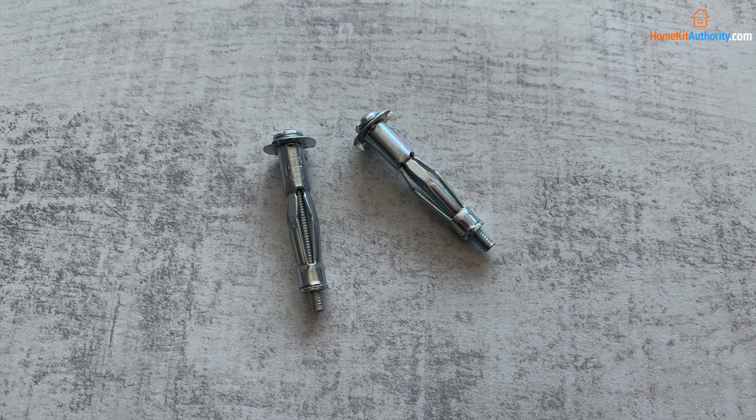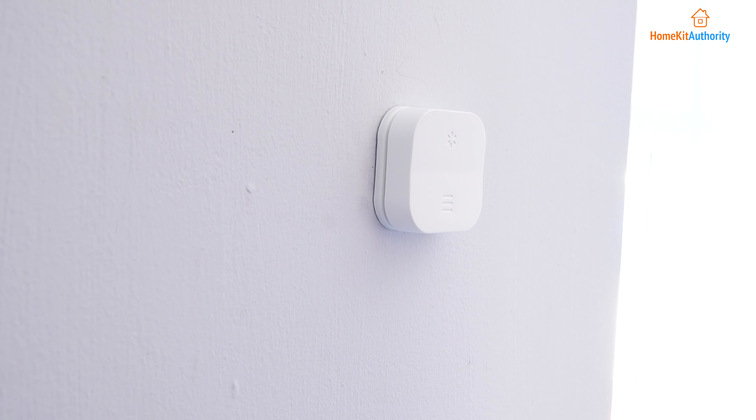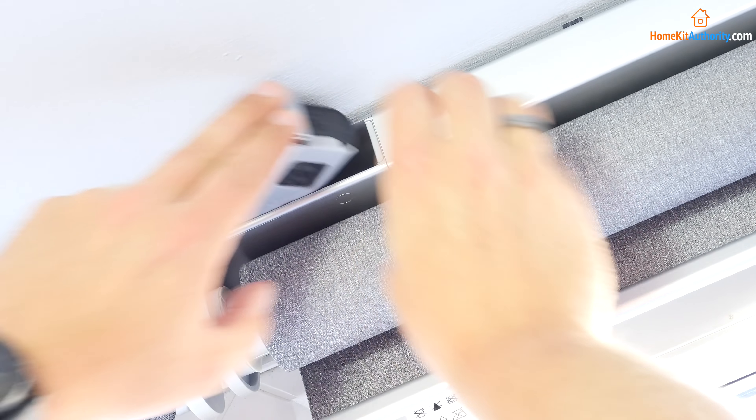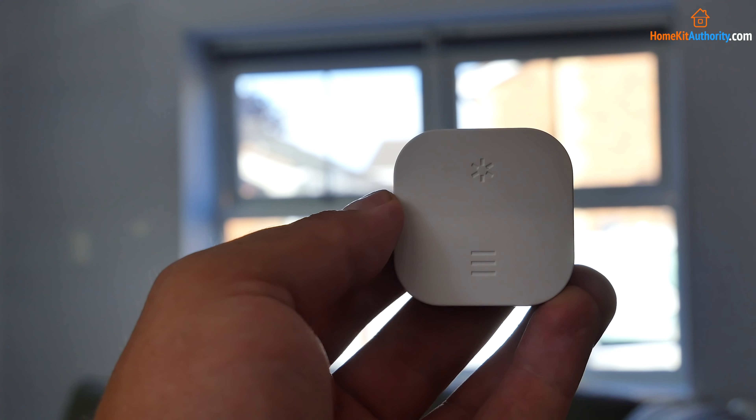Next up is installing the remote that comes with the smart blinds. One thing I really liked is it has a back plate that attaches to the wall, allowing the remote to be removed and carried around. If you don't plan to use HomeKit or the Tradfri Gateway, everything should be good to go and your smart blinds are set up — in under about 20 minutes setup is complete.